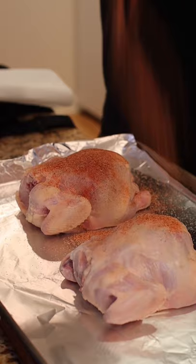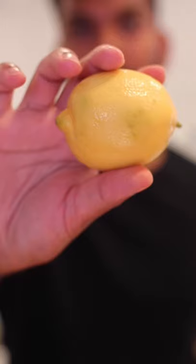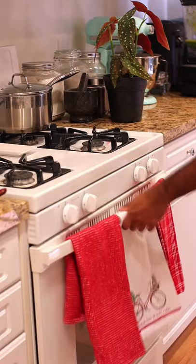Go heavy on the seasoning and massage in the heijin epis to any exposed part of the hen and inside the cavity. Cut a lemon in half and make sure the rind is on the opposite side of the breast, or it'll be bitter. Stuff with fresh thyme — I love roasted garlic.